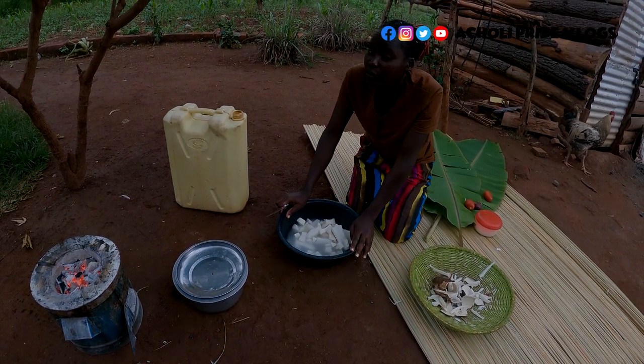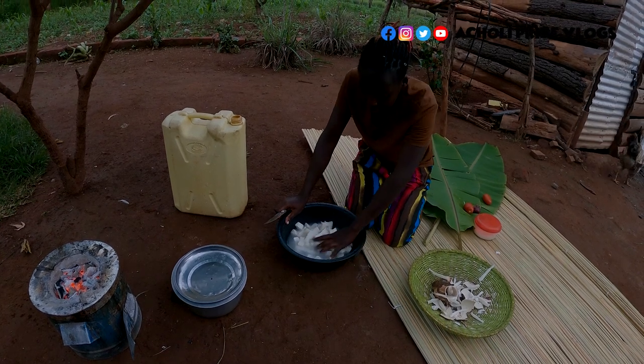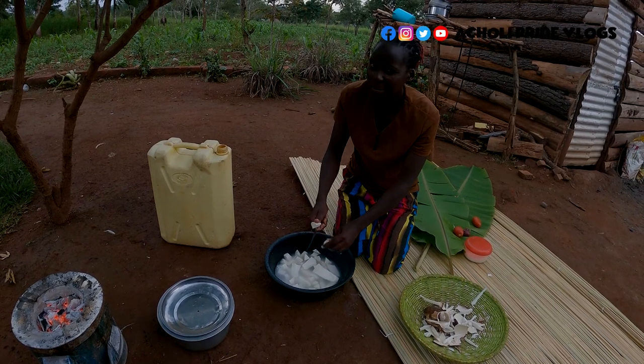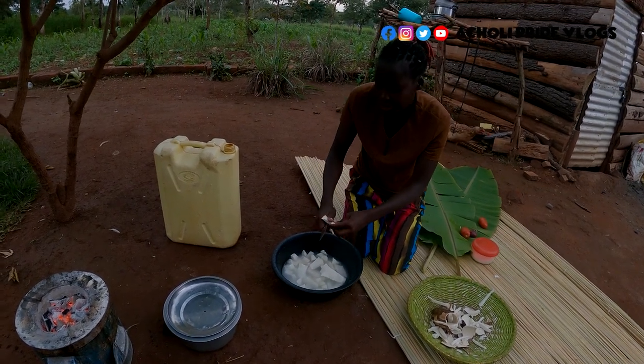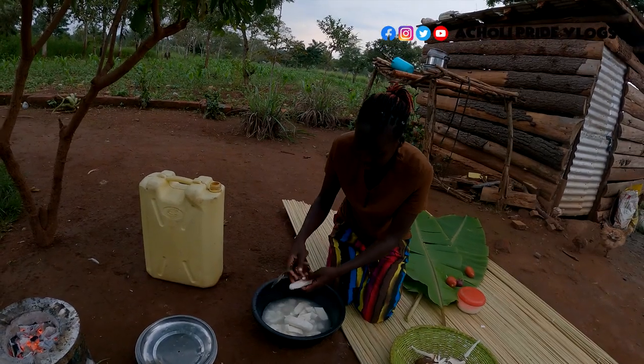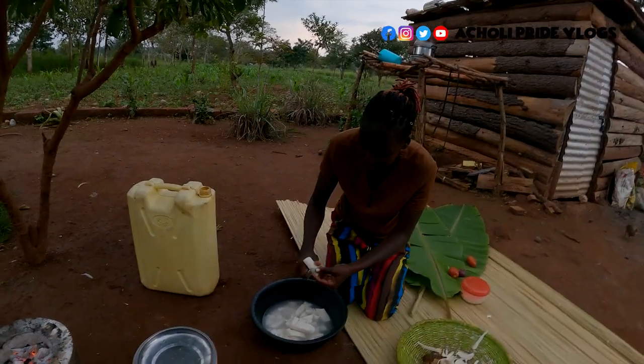I know a lot of you might have eaten cassava, but in this particular way that I'm going to make it, I'm sure maybe like 1% or 0.00% have fully tasted it. So you need to try this out — you're surely going to love this, and if you try it just once, you'll never stop doing it.